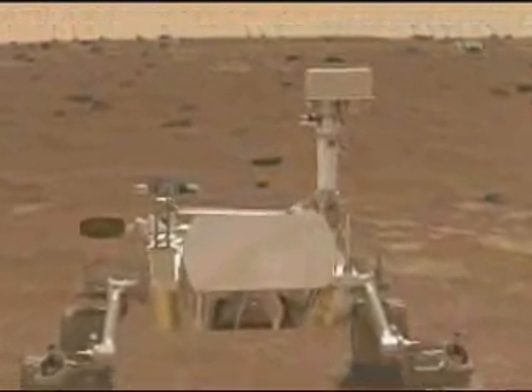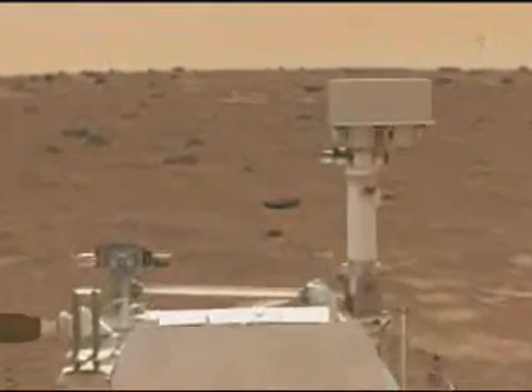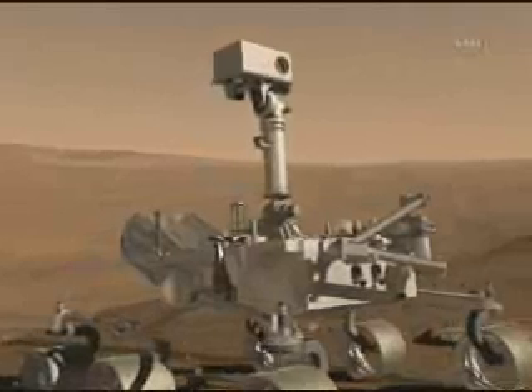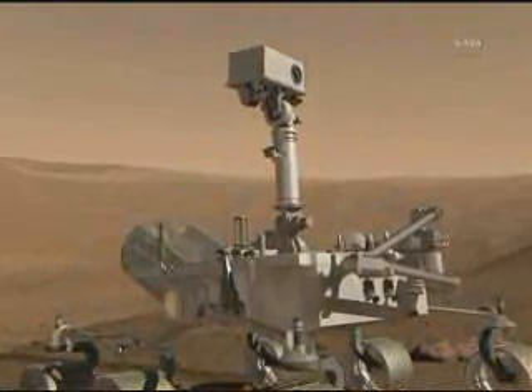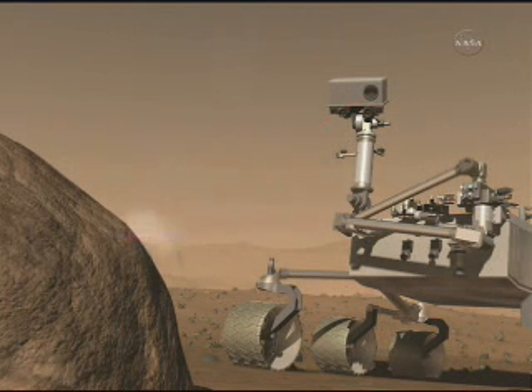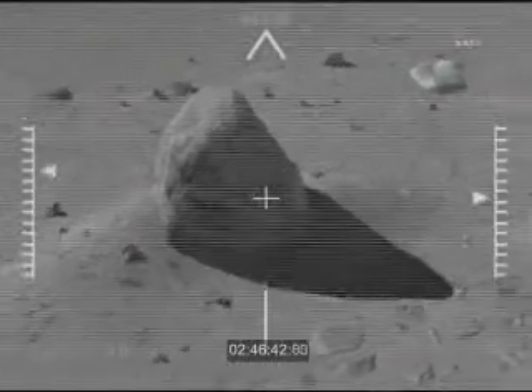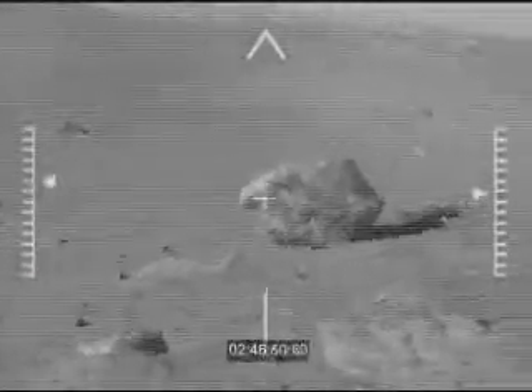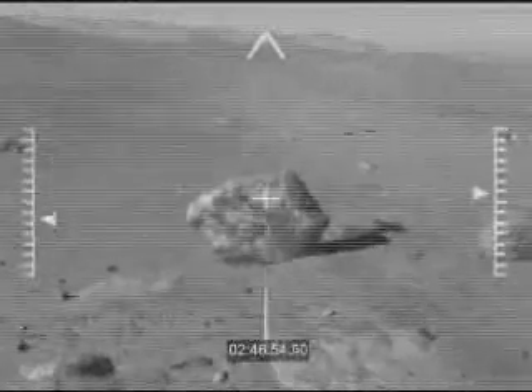I'm going to let this run for another minute or so. You will see it drive off. It's going to show you how ChemCam is going to work, which is kind of fun. But this is the end of the presentations, and I'm going to open it up for questions. We've got enough time for just a couple of questions.